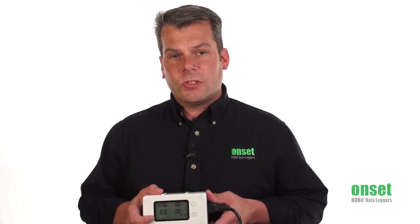In terms of measurements, it can measure true RMS voltage, current, active power in watts, active energy in watt hours or kilowatt hours, apparent power in VA, and also power factor.